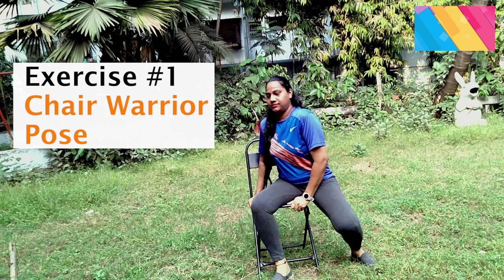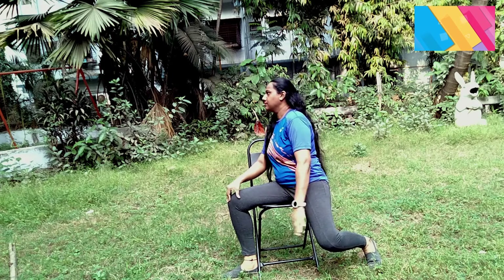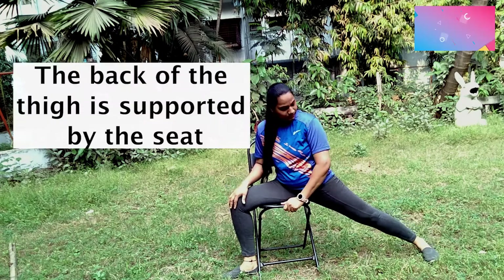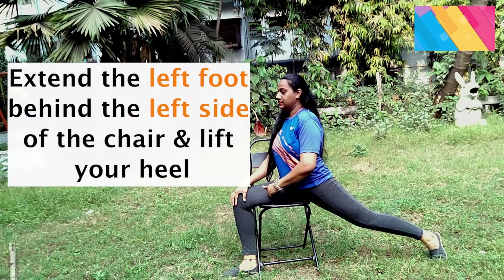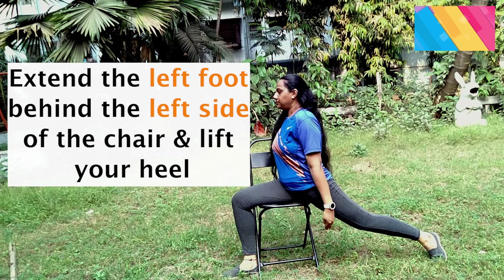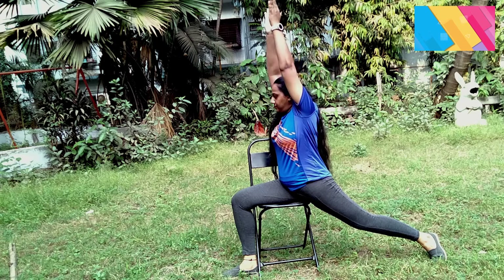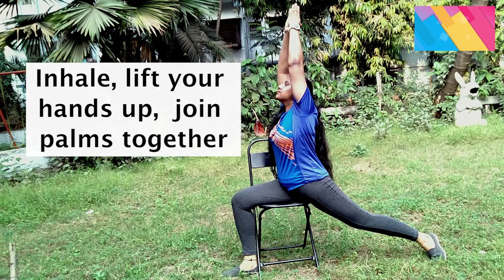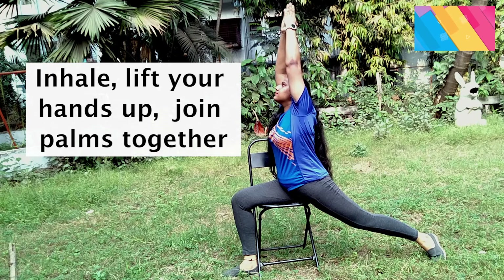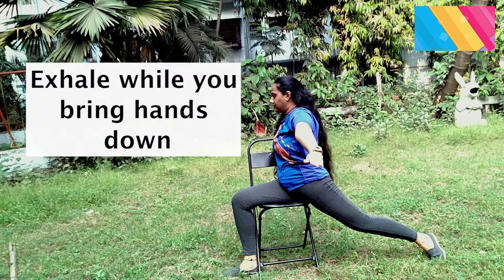Chair Warrior Pose 1. Position your right leg over the chair seat facing the right side. Align so that the back of the thigh is supported by the seat. Extend the left foot behind the left side of the chair and lift your heel. Now inhale, lift your hands up, join palms together and hold for 6 counts. Exhale while you bring your hands down. Relax for a few counts.